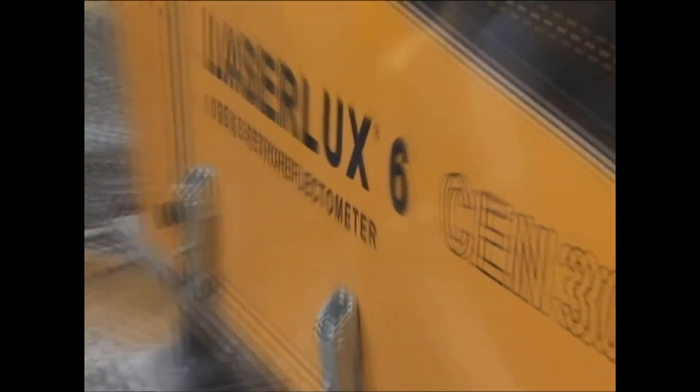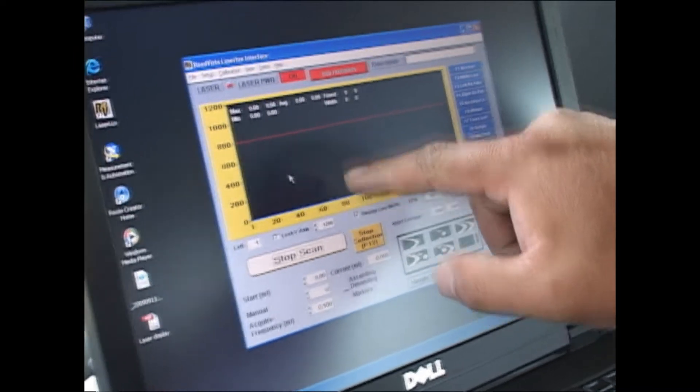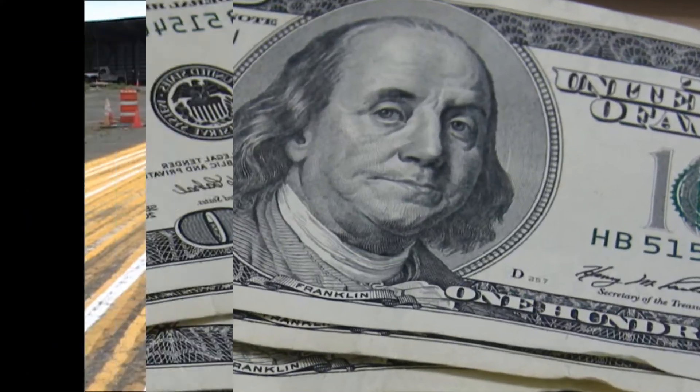This is called a retro reflectivity band. It measures the brightness of the stripe and feeds data into this computer. We can see there's still some brightness left, so we don't need to stripe — and that saves money.